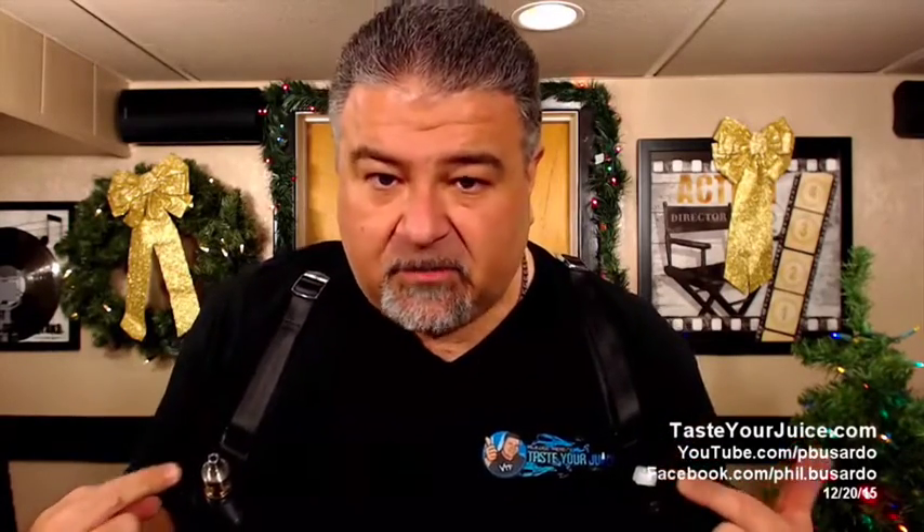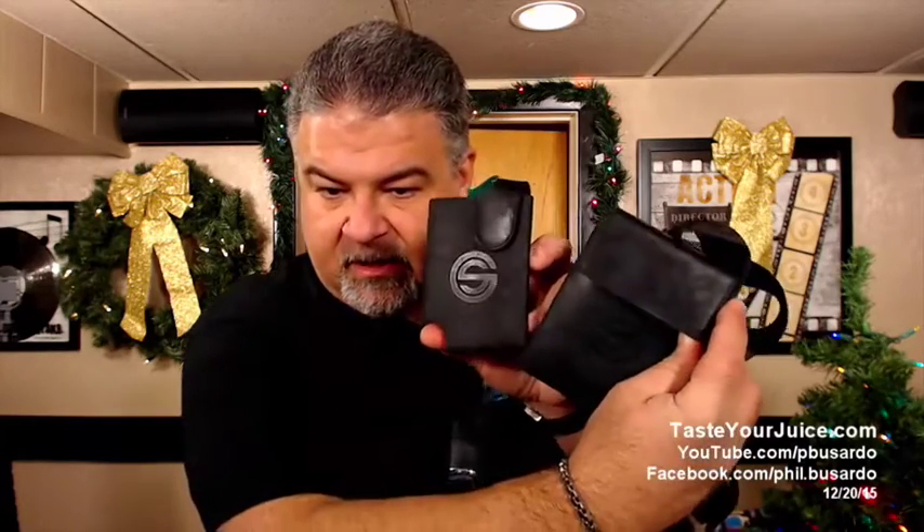So this is Gorilla Straps from gorillastraps.com. I was playing with this and looking at it more — this is really high-quality stuff, and I can understand the price. They say the holsters are made with high-end full grain leather, all hand-cut one by one, with a lot of care put into each one. Seeing the product, the way it came protected and packaged, I agree with that. This might be something you're interested in — the Gorilla Strap from gorillastraps.com.